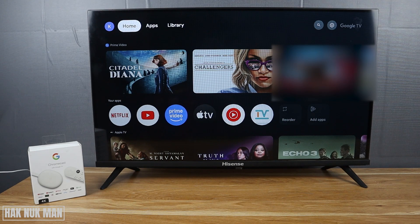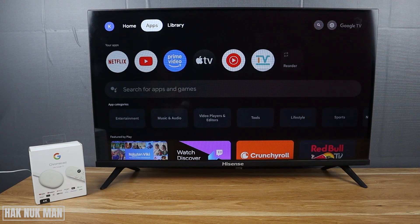Good evening everyone. In today's video I'm going to show you how to download an app on your Google TV. As you can see, this is the Chromecast with Google TV OS connected to the TV. To download the app, you need to select the Apps section here and then scroll all the way down.